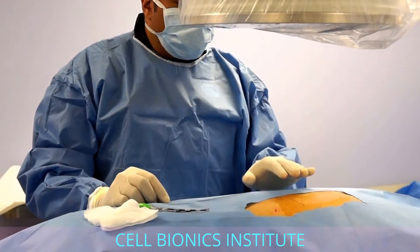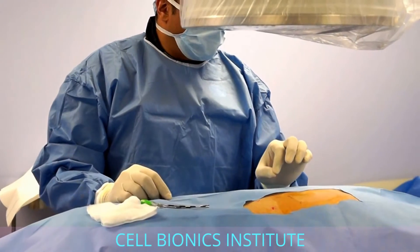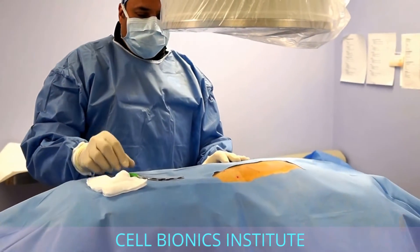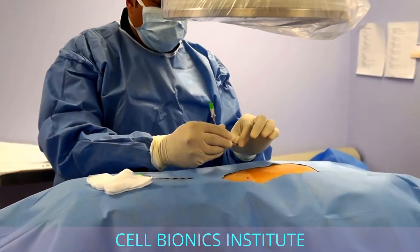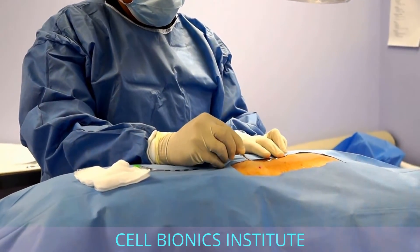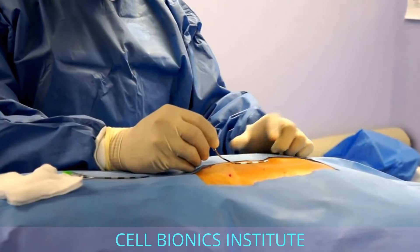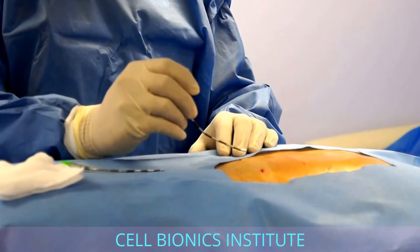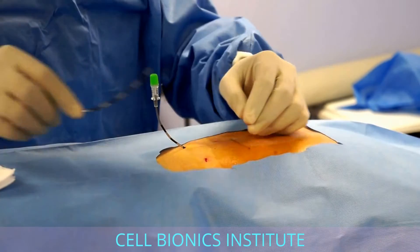I numbed up your skin here, but you're going to feel a little bit of this because I can't numb up where I'm going to put the lead, because then you won't be able to feel the stimulation. So our lead will potentially go up to this area, but when we push it out it'll come a little high. Some pinches.